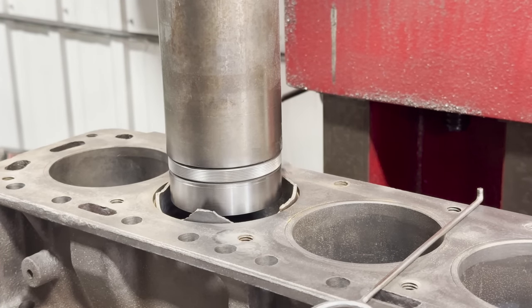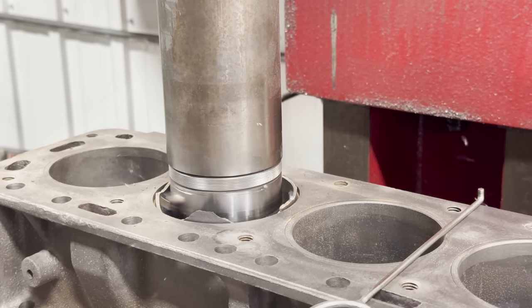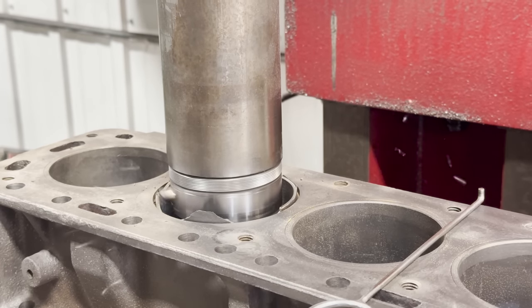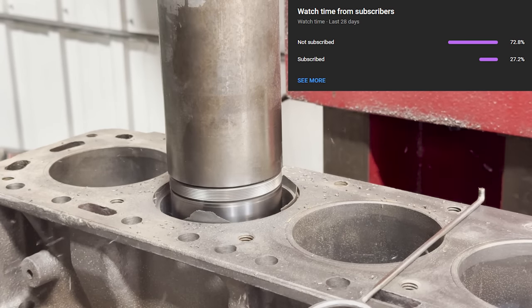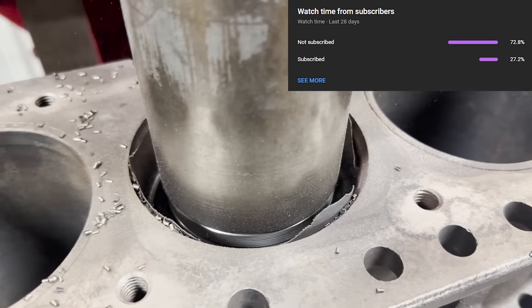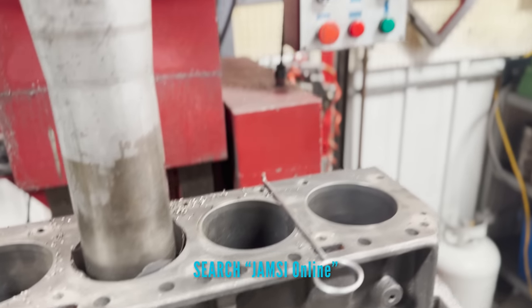As we start this first cut, we want to thank everyone for watching and encourage you to drop a comment, as my dad and I try to read and respond to as many as we can. We'd also like to encourage you to subscribe, as over 70% of our viewers are not subscribed and we would really appreciate the support. Be sure to check us out on our other platforms — just search Jamzy Online on Instagram and Facebook.